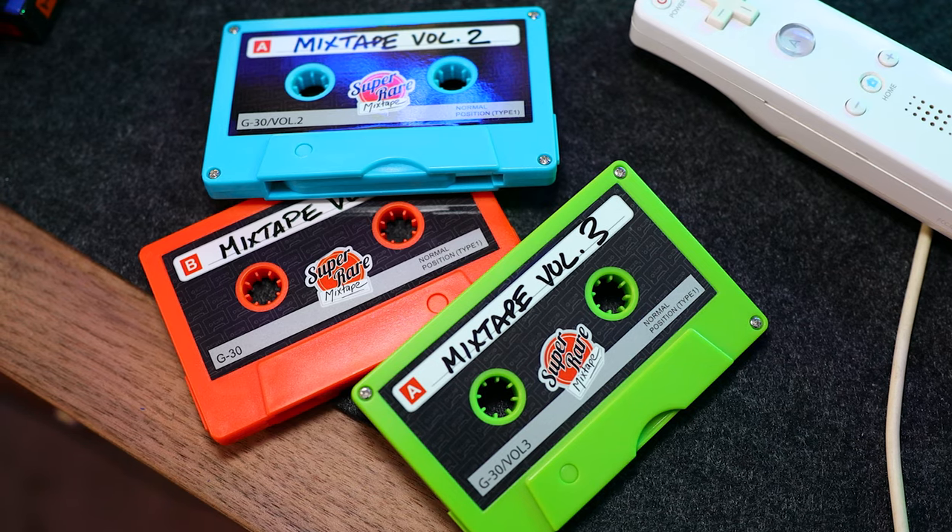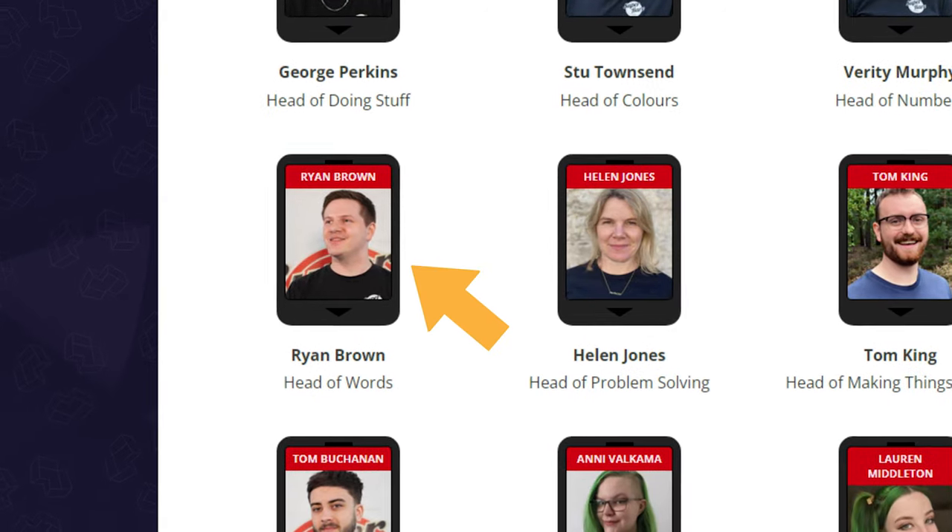I had a chance to sit down and talk to the mind behind the concept, Ryan Brown, over at Super Rare Games. We talked for about 25 minutes, but for the sake of time I did cut it down to just the juicy bits. So how did the mixtape come to be?